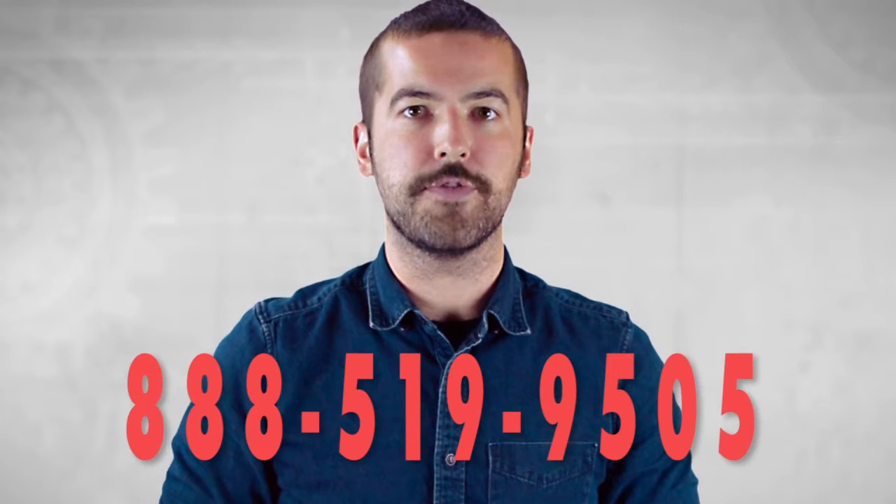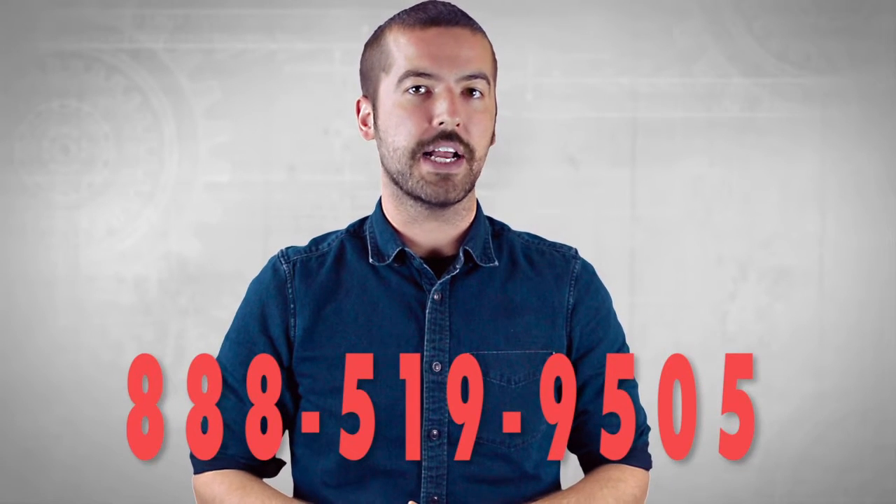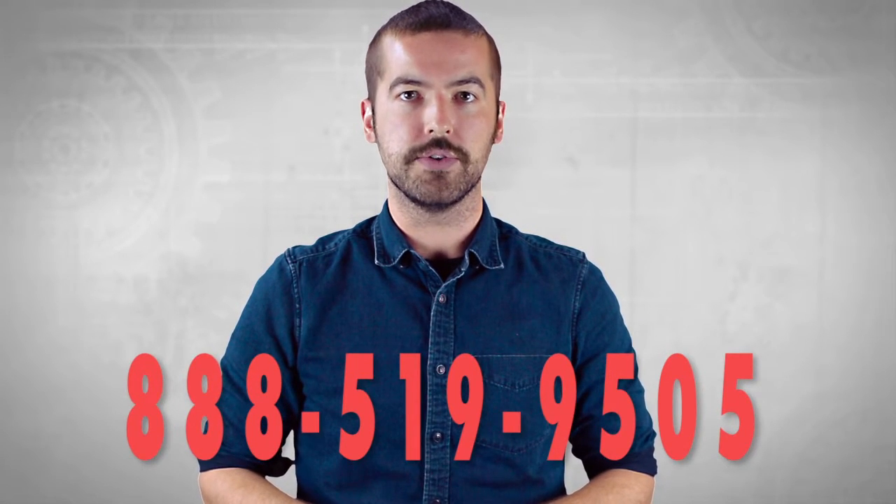Hopefully this has answered any questions you may have had on wiring splitters. If you still have any questions, you can give our customer service department a call at 888-519-9505. For all of your cable and connector needs, choose ShowMeCables.